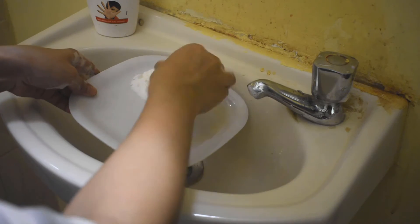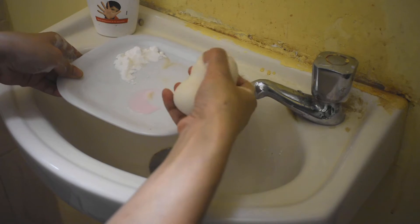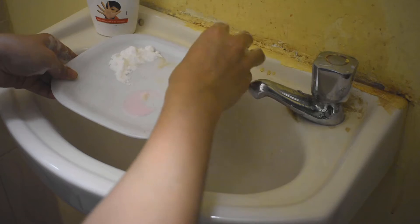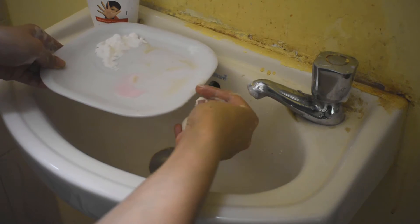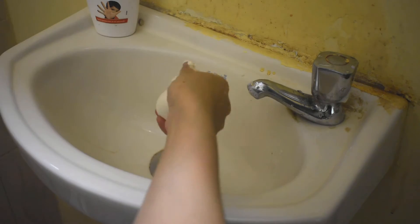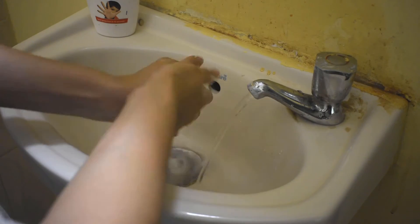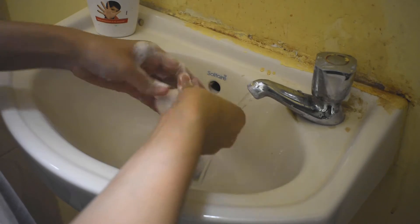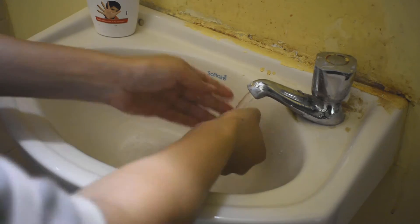First of all, we will wash our beauty blender. Dip it in baking soda and in oil. The acid will break down and the bacteria will disappear. Then the last step is to use our liquid soap. You will see that almost every bit of the dirt comes out from it.